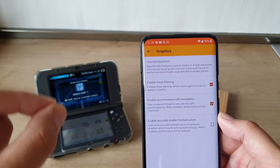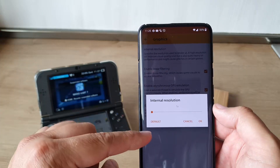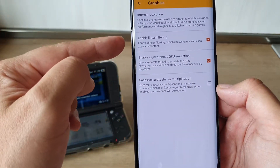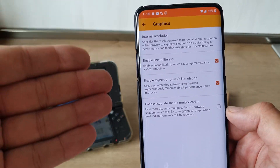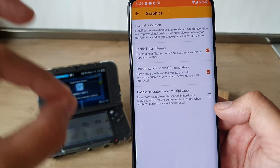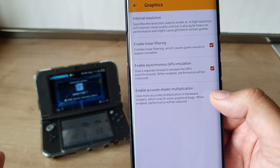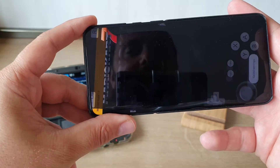Under graphics: internal resolution specifies the resolution used to render — a higher resolution will improve visual quality a lot, but it's also quite heavy on performance and may cause glitches in certain games. The default resolution is 1x. Let's see if we can crank it up to 4x. We have enabled linear filtering, which causes game videos to appear smoother — that was already enabled. Also asynchronous GPU emulation. Enable accurate shader multiplication was not enabled — this uses more accurate multiplication in hardware shaders, which may fix some graphical bugs, but performance will be reduced.